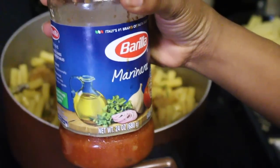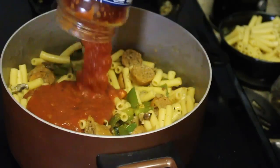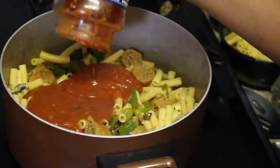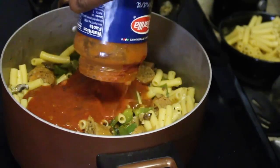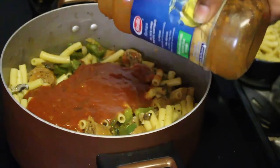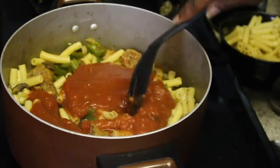I'm now going to add in about three-fourths of a jar of marinara sauce because I had spaghetti the other day. I'm going to add a little bit of water to get it all out. You can, of course, add a whole jar — I just didn't have a whole jar. It's not about the sauce as much anyway in this recipe. Give that a little mix.